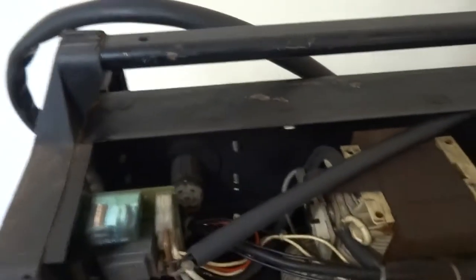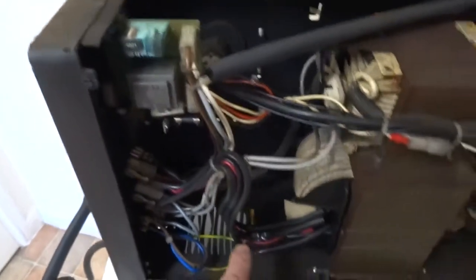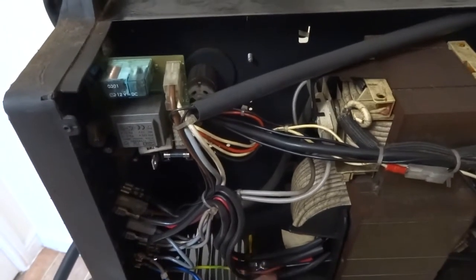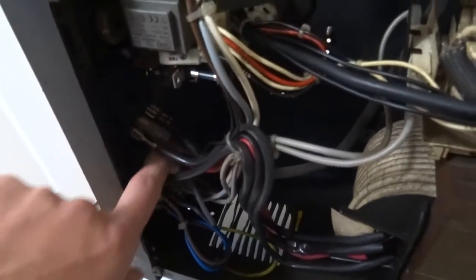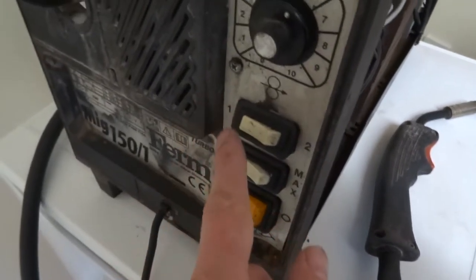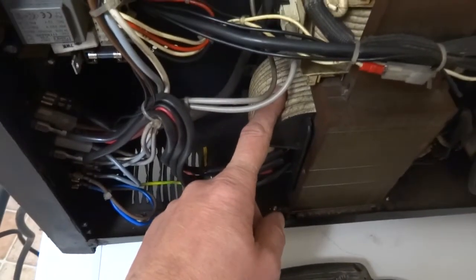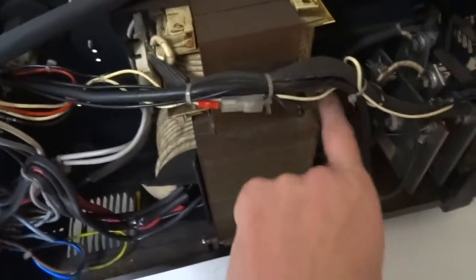After you press the trigger, it connects the primary side, which has got four tappings on it — four tappings on this one. It goes into the switch configuration, so you've got power one and two, then min and max. I've tested this and it's about 19 volts on the lowest and 32 volts on the highest. That controls the current going through the primary winding, which then sets the voltage on the output side.